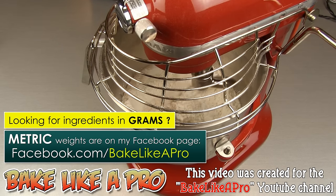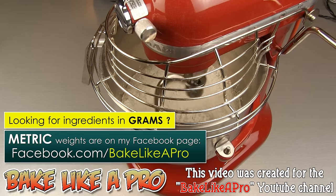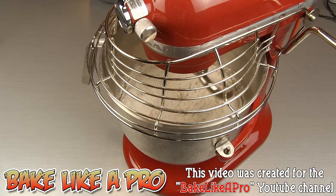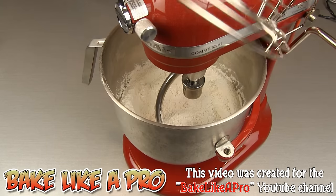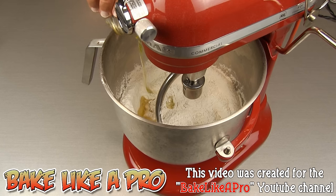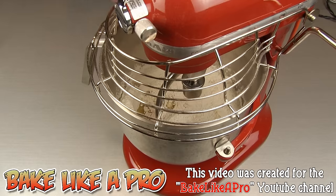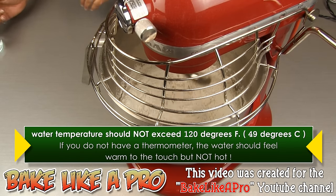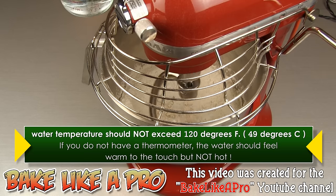I'm on speed number 2 at this point. I just want to get everything mixed around before I start adding in our water and oil. That's good enough. I'll get in our oil, I'm going to close the cage, get it going to number 2, and now I'm just going to start slowly pouring in the water.